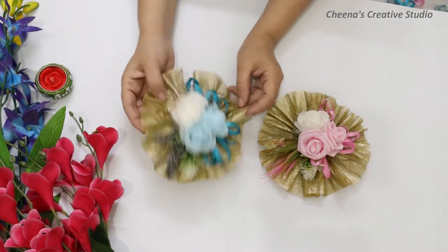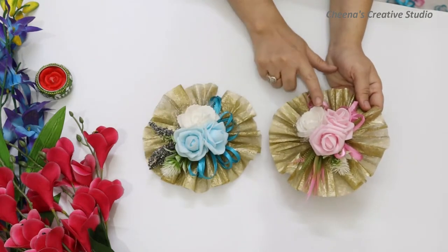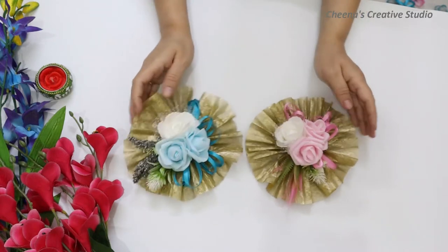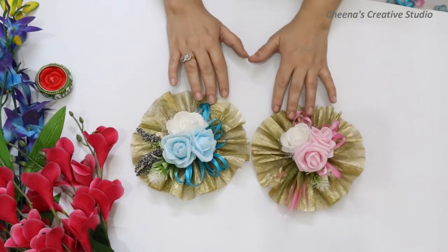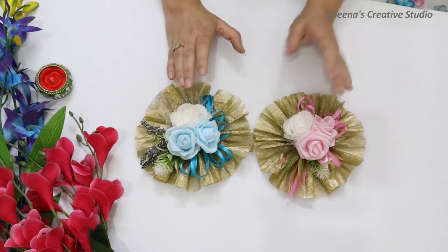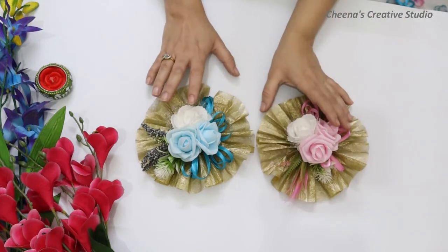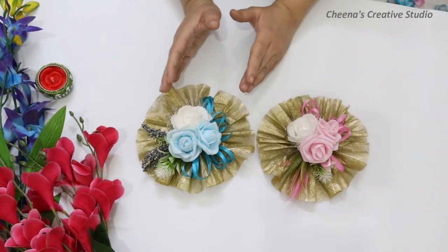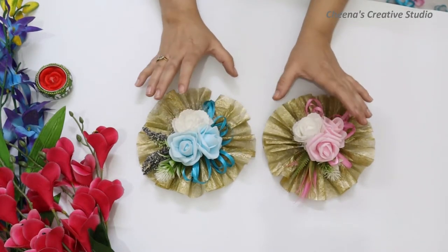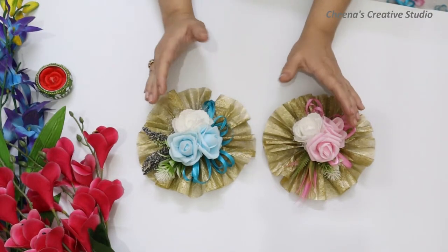These brooches you are seeing here, they are in two colors — one is in pink color and the other is in blue color. These flower brooches I have made on a baby shower theme, so you can make a similar brooch like this. In this video, I am going to tell you how to create this brooch, and you will want to watch until the end because I will explain how to use this brooch in your gift hampers or gift baskets.